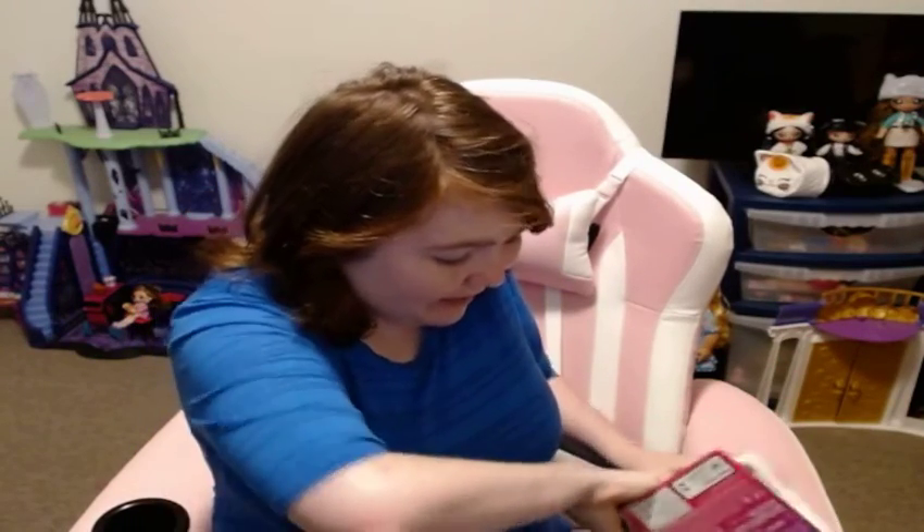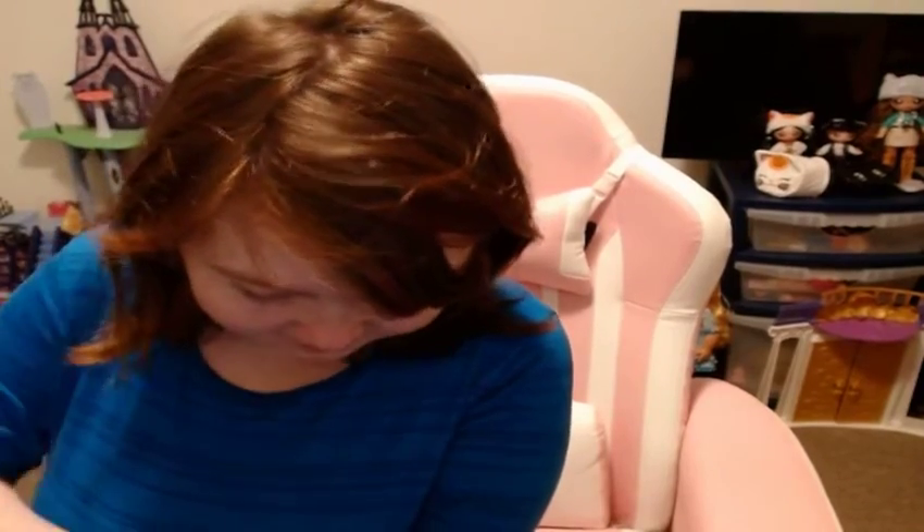He shouldn't be too difficult to open, I don't think. That came off way too easily! It looks like everything pops right out — I like that. I unboxed him! The one thing that might give me trouble is the doll. He came out! That was about the easiest doll I have ever unboxed, not even kidding. Like, everything's already out.